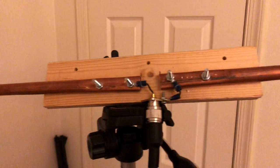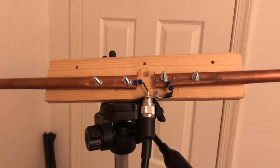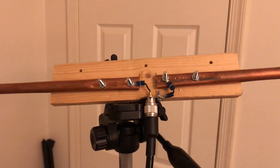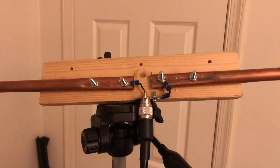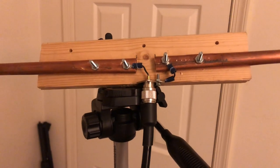Right now, it is resonant on — I'm getting a 1.5 SWR on 146.520, which is way better than what the results were before, which were way out of proportion, as you guys all know. So, thanks for helping out with that.